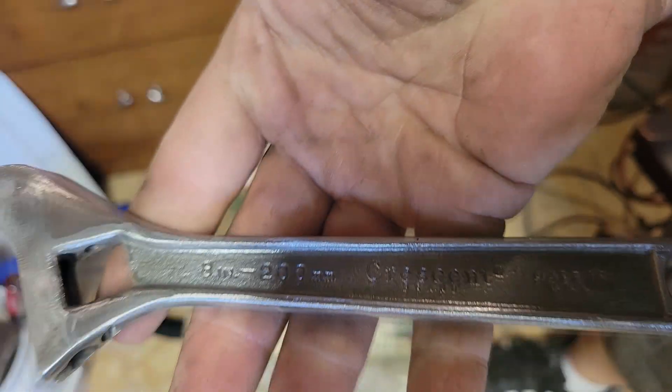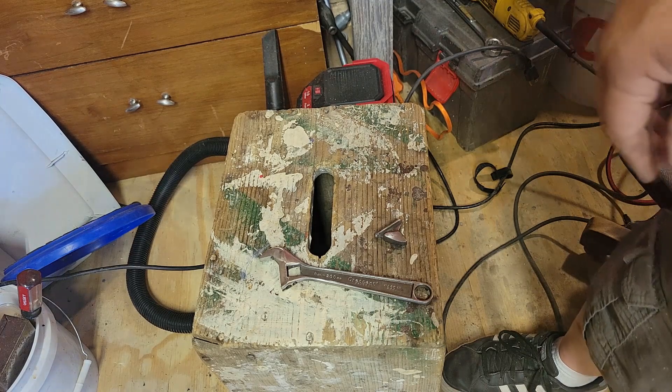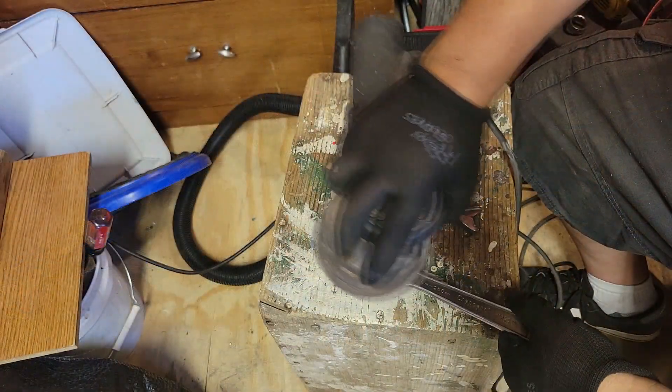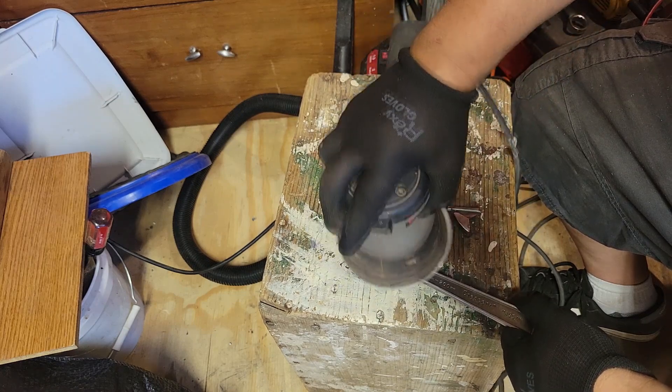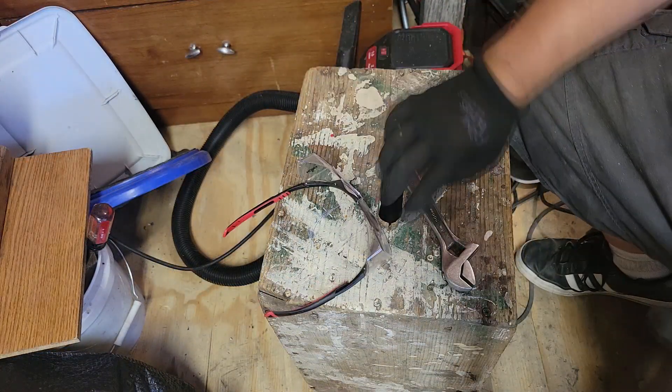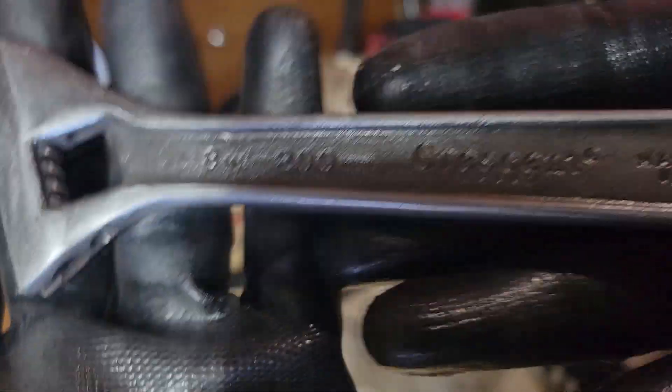Next we're gonna get out the palm sander and go from there. This is where we're at after grit sanding up to 400.